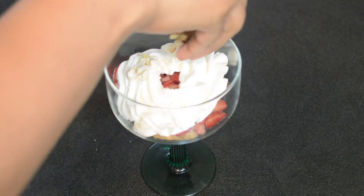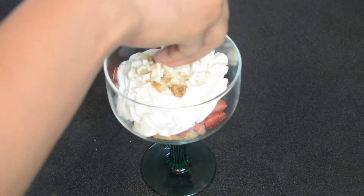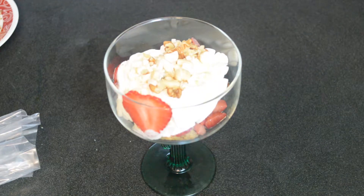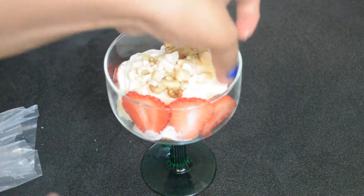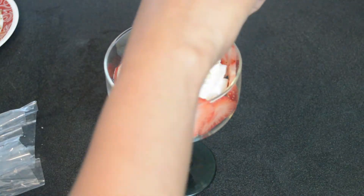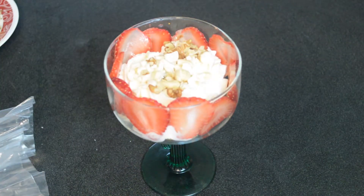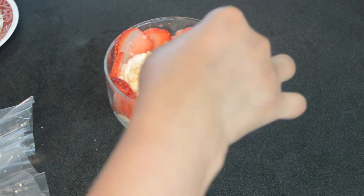This is followed by some mixed nuts — I have used walnuts, almonds, and cashew nuts. Then we're going to layer the glass with some sliced strawberries. Now we are going to repeat all the steps and add all the layers again.